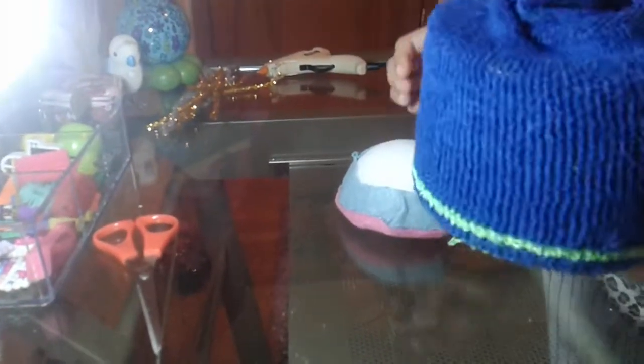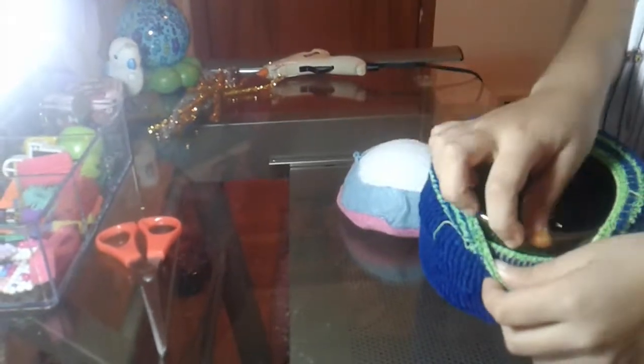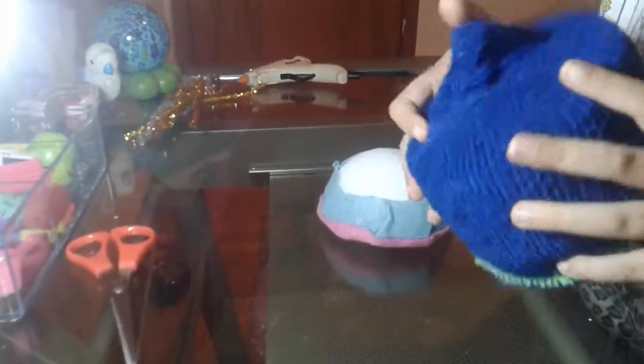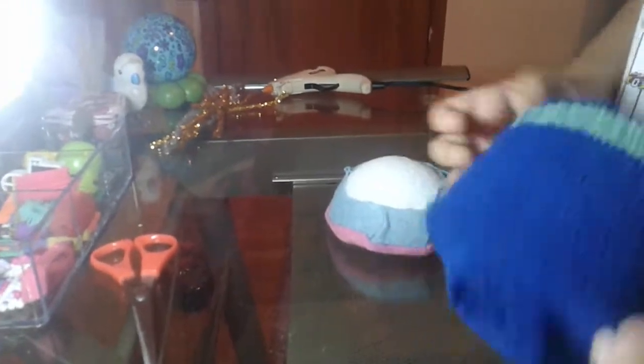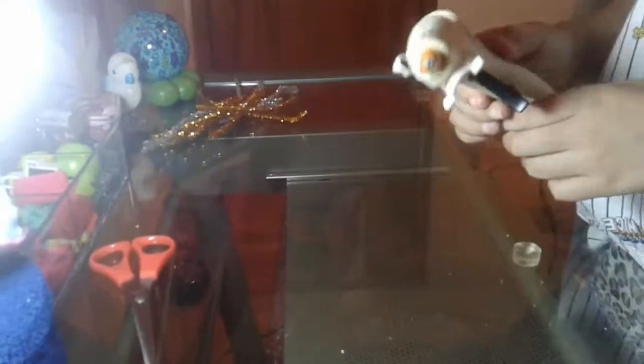So the first ingredient is a bowl — any bowl that you have at home — and a very stretchy big sock that you can fit around it. Now, it's going to be very lopsided because of the bottom, but that's okay. The second ingredient is a half of a styrofoam ball. Next, we will be needing a hot glue gun.